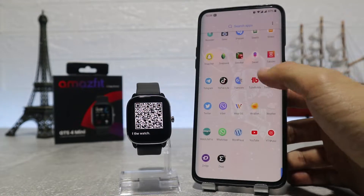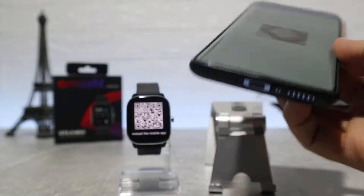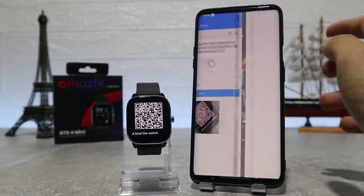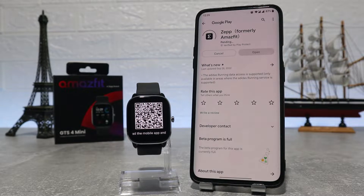Let's begin. We have here the new Amazfit GTS2 mini and let's see how to connect it. To download the Zeep app, you can find it on the Play Store by name, or you can find it via the QR code on your watch — scan the QR code and it will give you the link to download it.